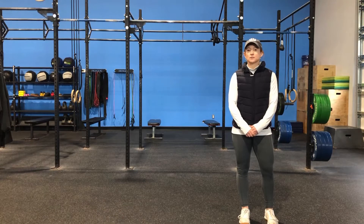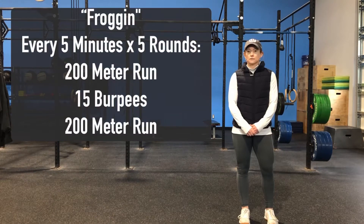Hey CrossFit Inges, happy Thursday. We've got some interval work today with Froggen. Every five minutes we're going to complete the following for five sets: 200 meter run, 15 burpees, 200 meter run.